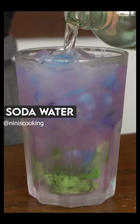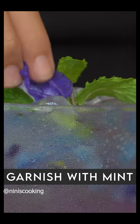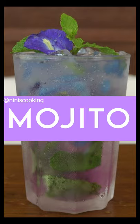Top the drink with soda. Garnish a little bit, and the beautiful mojito mocktail is ready to freshen up your day.